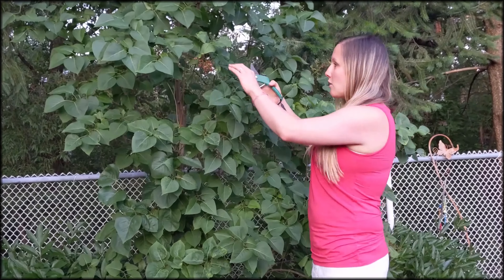We'll just do another one over here. We have another faded bloom, so we're going to cut below the faded bloom but above the next branch. Again, we'll toss it back there to add to the organic matter of our mulch. This helps focus the energy into those new buds so they can mature and produce more blooms in the spring.